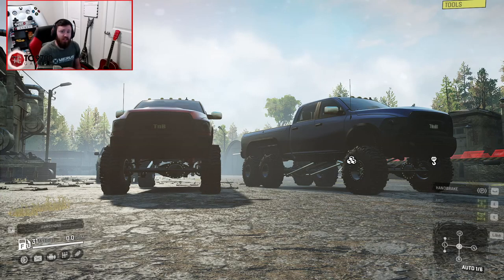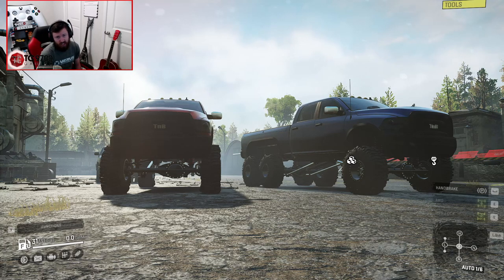Welcome back to SnowRunner, guys, and in this video we're going to be having another look at Frog's Ram project that we actually looked at recently. However, there have been a lot of changes made to this truck, including the addition of what you see on the right here, which is a 6x6 variant.